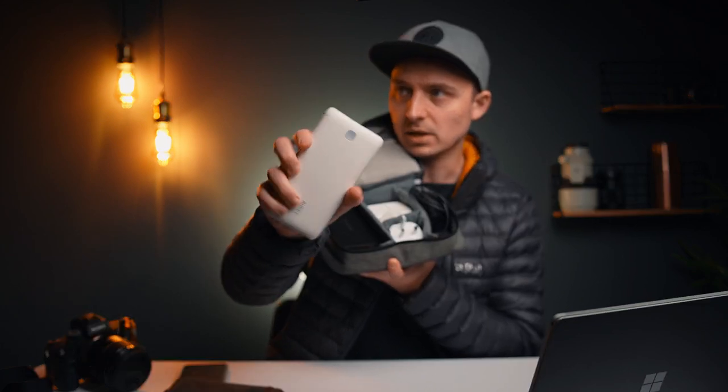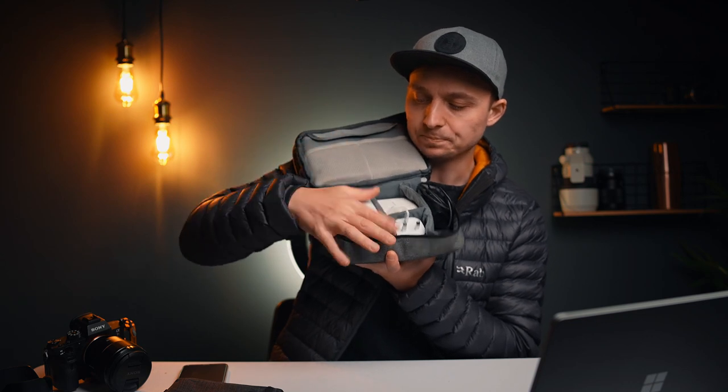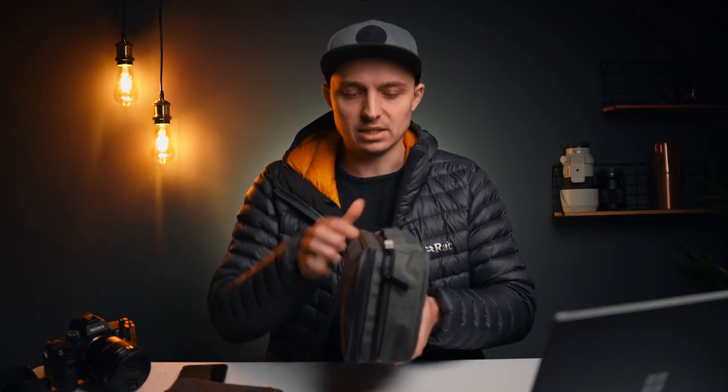This one you can see is about two thirds charged, so I need to charge that one up. And all of that goes into this box here, and then that slides into my camera bag. So what I do is, when I arrive at the hotel or something like that, I'll take my camera bag upstairs and then I will set it down and I'll just take this out and I'll start charging everything.